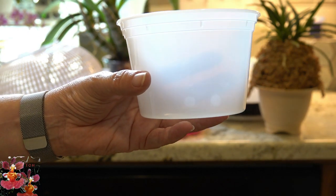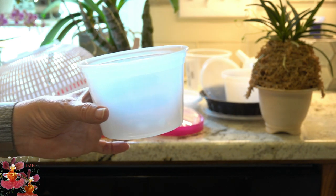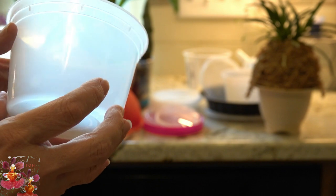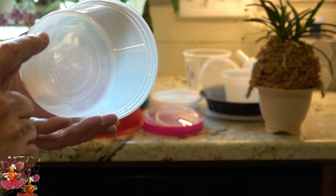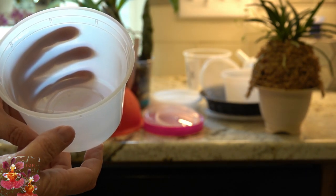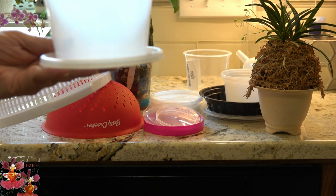I get Chinese takeout soup in these and they're perfect for a smaller to medium sized orchid. If you compare this to one of the real orchid pots, they're very similar in size and well suited for a novelty orchid or even a medium sized orchid that still needs to grow its root system. When you use one of these, you do have to take either a drill or a wood burning tool and make your drainage holes in the bottom and some air holes in the sides of the pot if you choose.